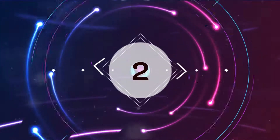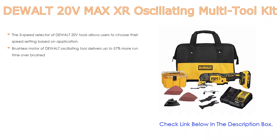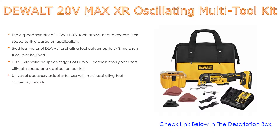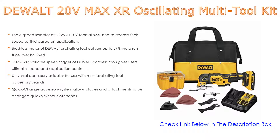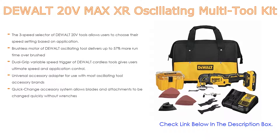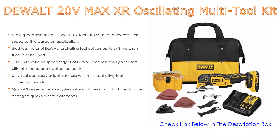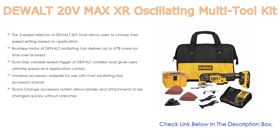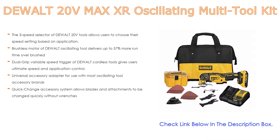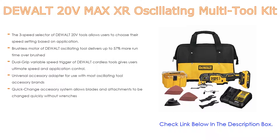Number two: the DeWalt 20V Max XR oscillating multi-tool kit is the editor's choice. The three-speed selector allows users to choose their speed setting based on application. The brushless motor delivers up to 57% more run time over brushed motors. The dual-grip variable speed trigger gives users ultimate speed and application control. It also includes a universal accessory adapter for use with most oscillating tool accessory brands, and a quick-change accessory system allows blades and attachments to be changed without wrenches.